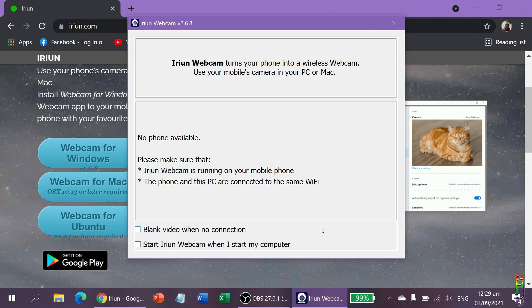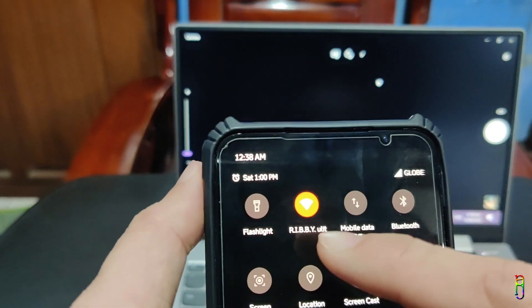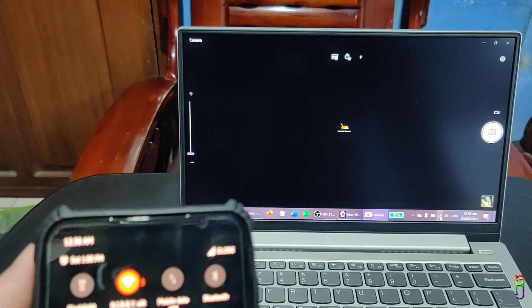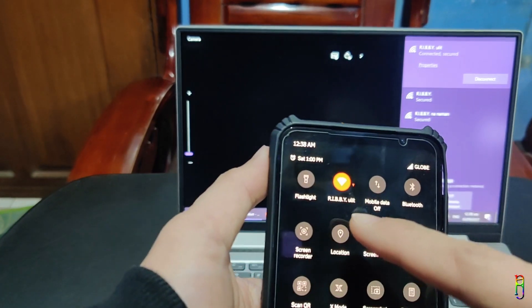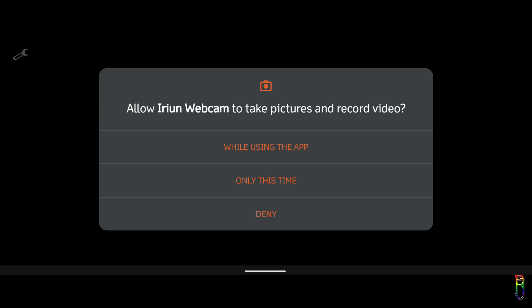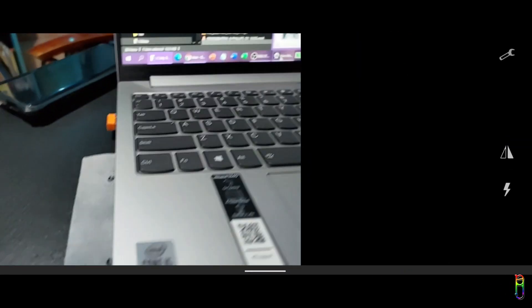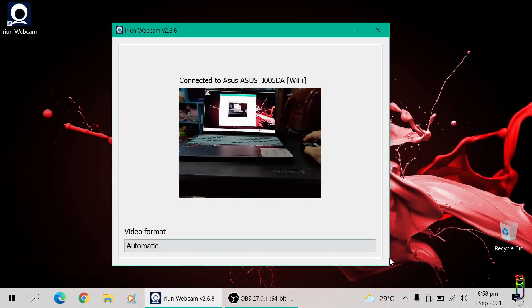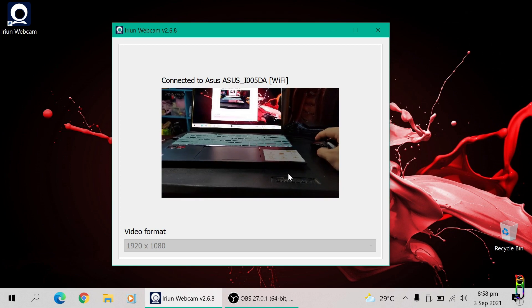It says here that no phone is available since I haven't opened the Erion app from my phone yet. Make sure that both your phone and PC are connected to the same Wi-Fi network, since Wi-Fi is the connection being utilized by Erion to transmit the video feed from your phone's camera to the PC. On your first run of the Erion app from your phone, make sure that you give Erion proper access to your camera. After opening the app, it will automatically connect to your PC and start the camera feed. From the Windows app, you are only given an option to select a camera resolution.